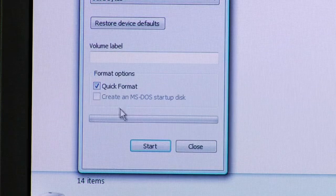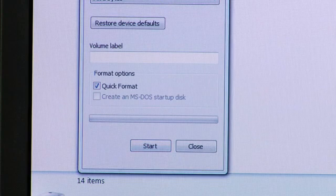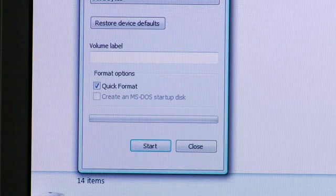Once you select Format, a wizard will walk you through the rest of erasing those files. There's a Quick Format, which will allow you to quickly erase the files and allow you to use that memory card again for taking more pictures or adding more files. There's also a Full Format, which will completely and permanently take all of those files off of that drive. So the Full Format may be what you want to do to permanently delete those files.